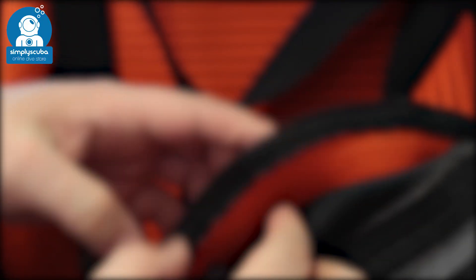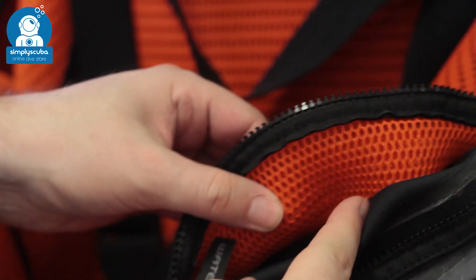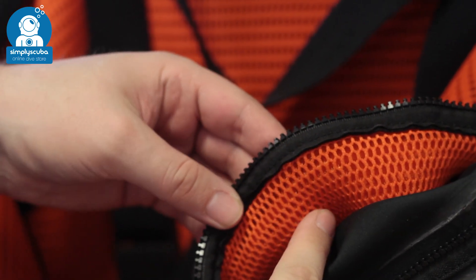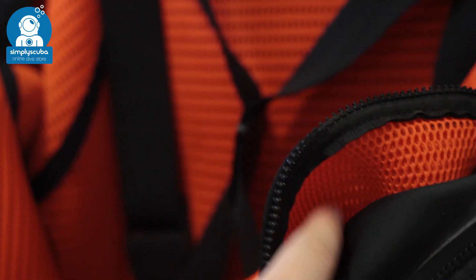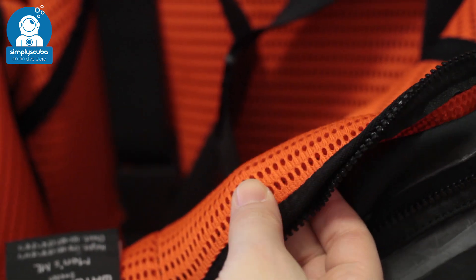Built-in undersuit. Built-in undersuits are exclusive to the D1 hybrid right now. They have a two-layer section on the inside that traps a layer of air all over your body, ensuring that you're nice and warm, you don't get any cold spots, and you have good buoyancy.